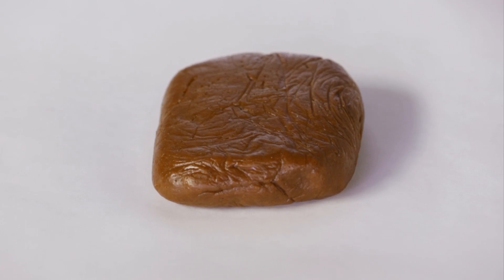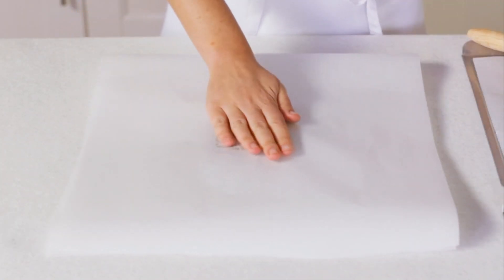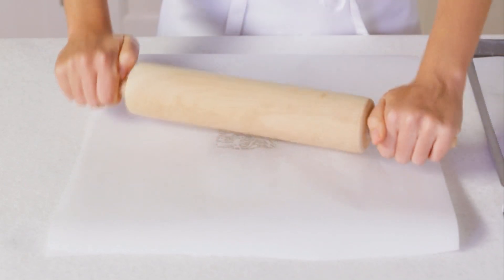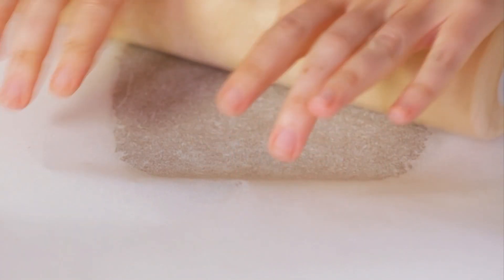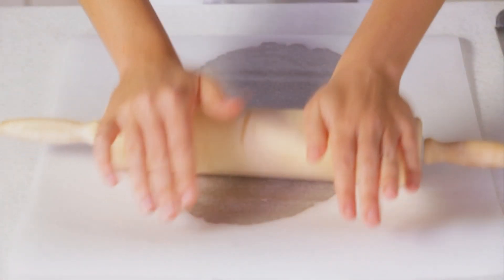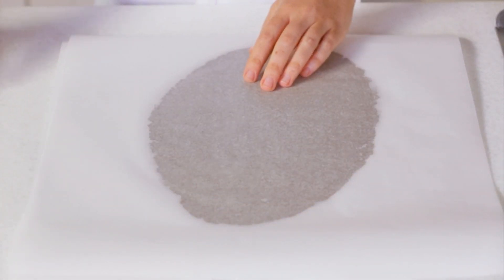Once my dough is ready I'll divide it in half. Grab two of those sheets of parchment and roll out each portion of the dough between two of the sheets. I want to get each ball of dough rolled out to about a 6 by 12 inch rectangle. If it's feeling a little uneven I can cut and patch to make it more uniform, but don't worry about making it perfect.